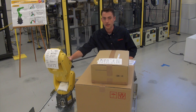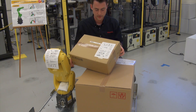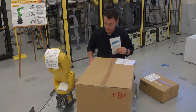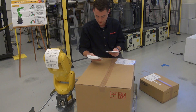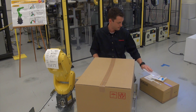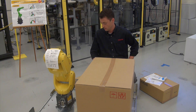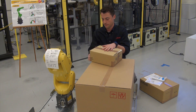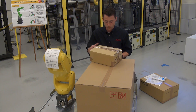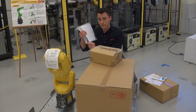We've got our LR Mate 200 ID here — the mechanical unit. We've got our teach pendant and accessory box, which I'm going to set off to the side for now. We've got some desiccants in there, which are meant to keep things dry during shipment — we can get rid of these. There's a packing list. And also, depending on your configuration and the software options that you ordered, you may have an option box. This box will include any hardware necessary for your configuration, and it will also include your software configuration data sheet with your core software USB stick.